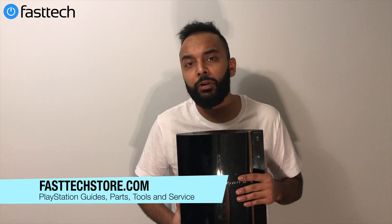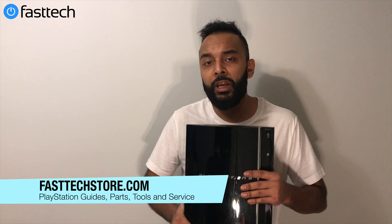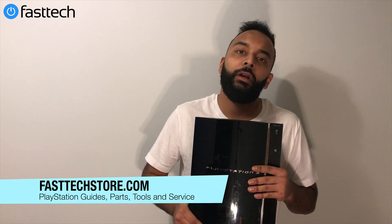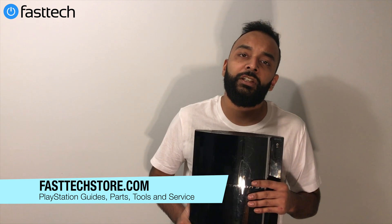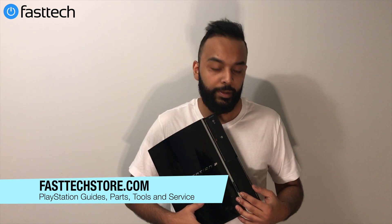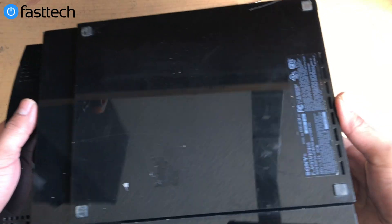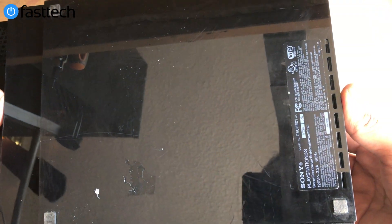In this video I'm going to be showing you guys how to fix network issues on your backwards compatible PS3 — that would be the CECH A01 and CECH E01 model. This also applies to CECH G01 consoles because they're very similar. The only difference is newer PS3s don't have a memory card slot like this one does. We sell all the parts you need on our website and the link is in the description box.